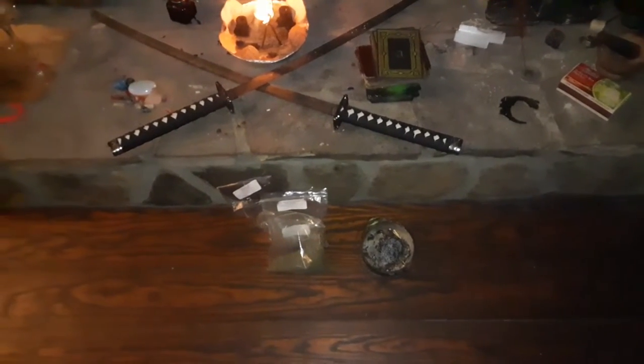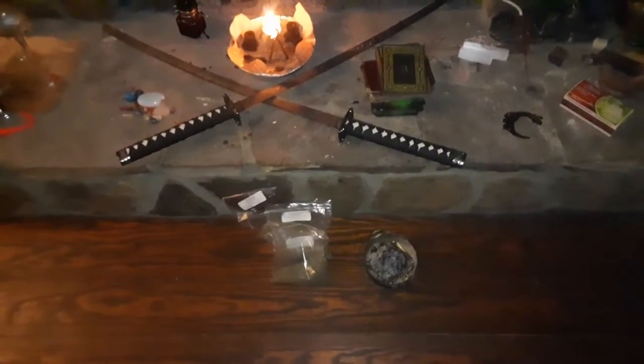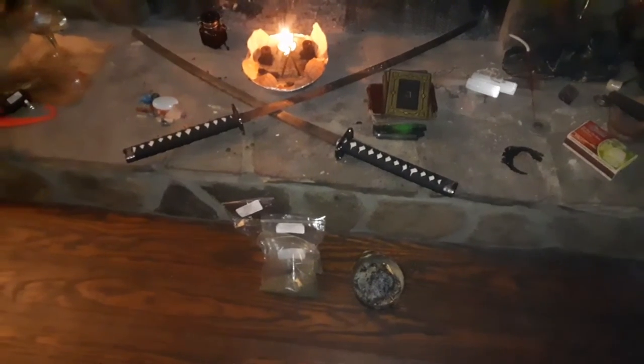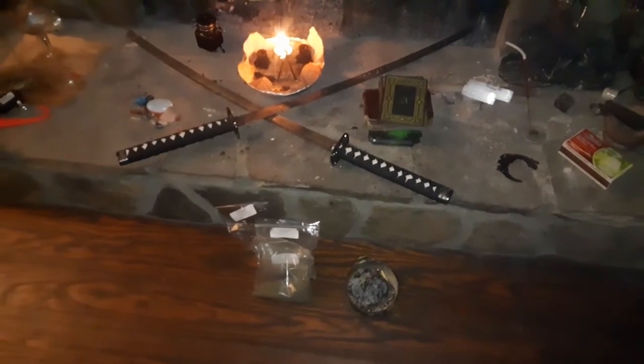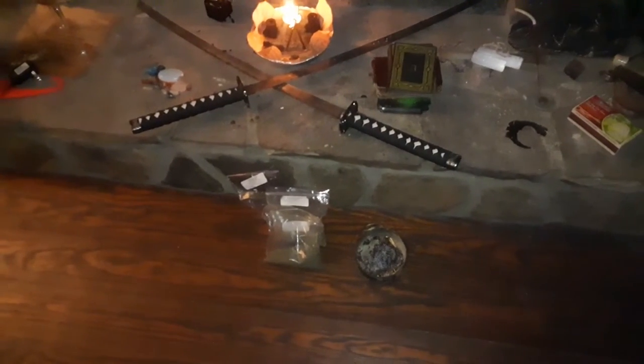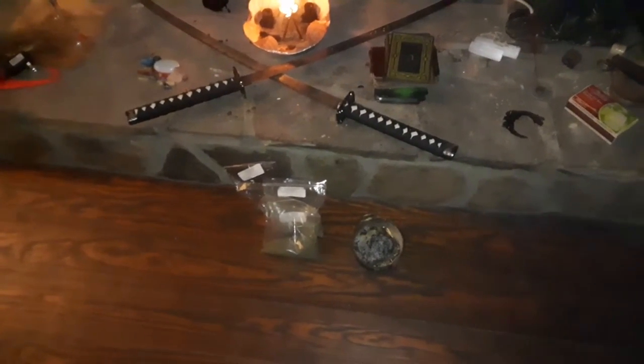Hello everybody, this is High Priestess Jamila and I wanted to record a video to show you guys the most effective way to smudge your house. This is going to be for students and clients, and I would like for you guys to follow these directions as closely as possible.